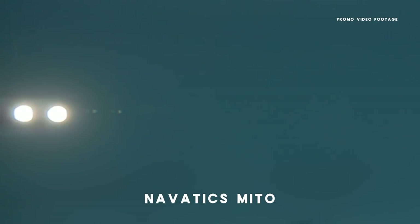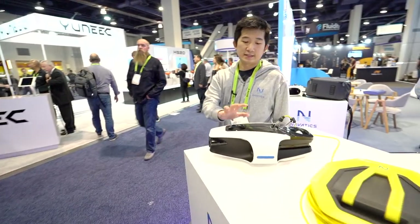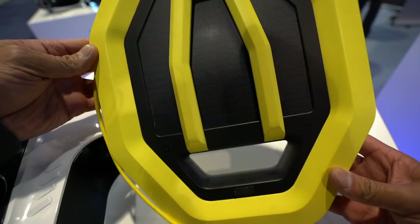It's an underwater robot with a 4K camera and an advanced stabilization system using algorithms. This is the setup — this is the underwater robot and this is the tether roller.